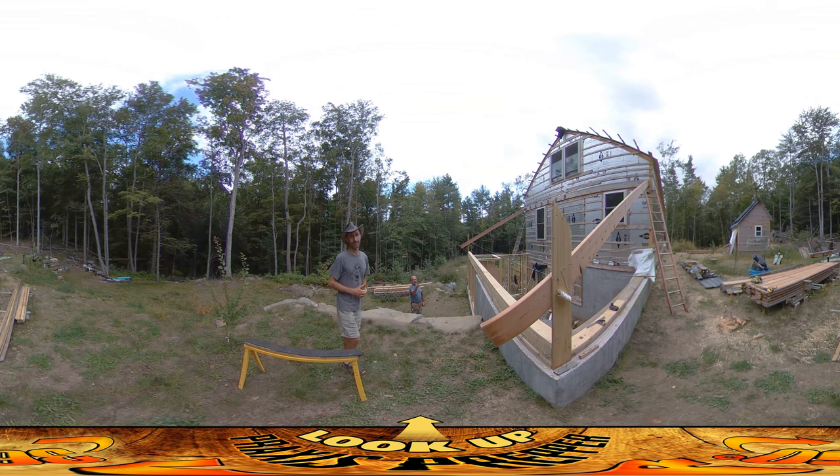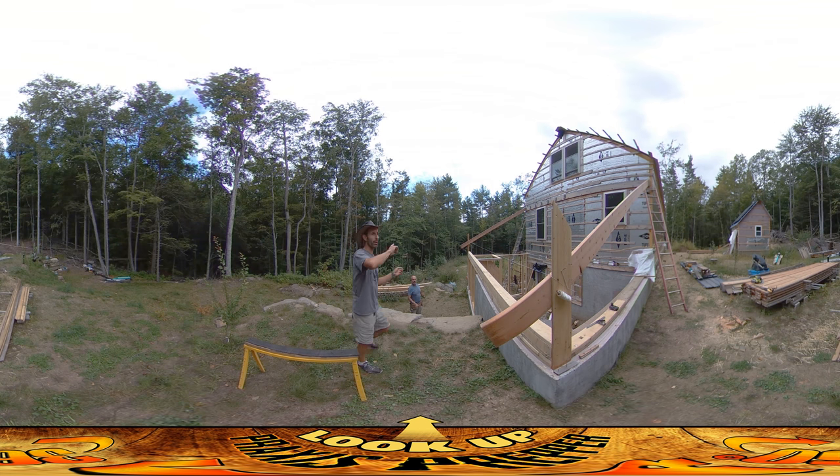Well, we set up the first rafter on the pitch that we wanted, which is slightly over a six pitch, and secured it in the corner so it kind of establishes a reference. We then at the other end threw another rafter in and ensured that we had exactly the same pitch. And we did that, by the way, with my dad walking way over there and just eyeballing to make sure that they were all in line with each other while I held it up.